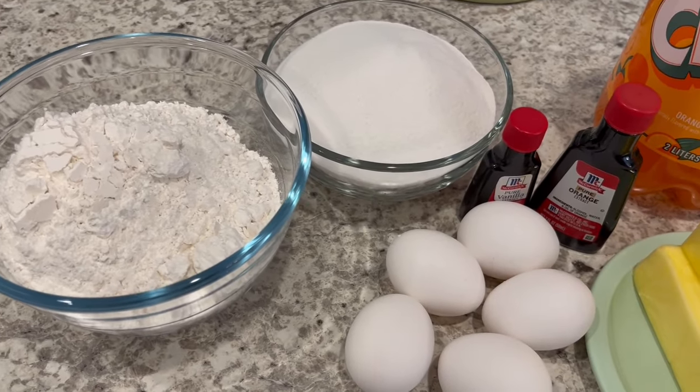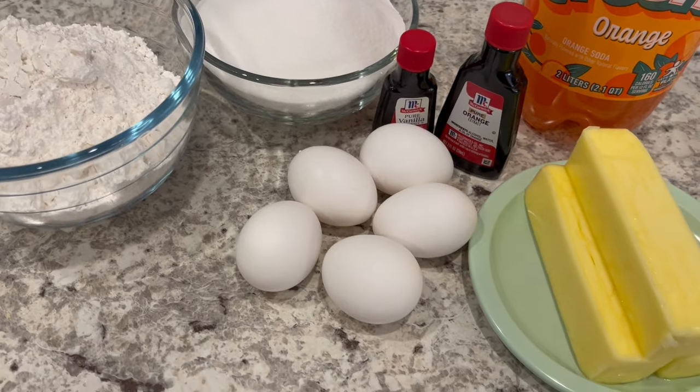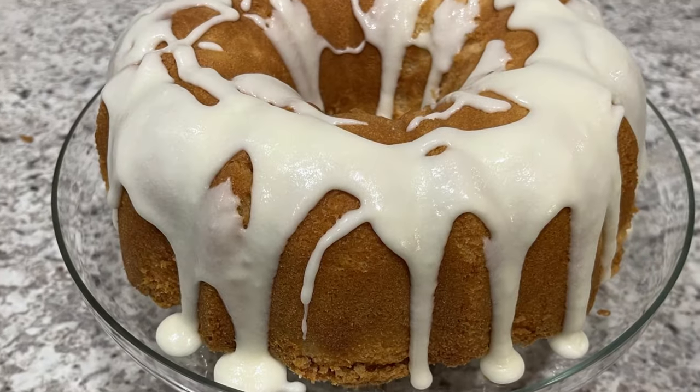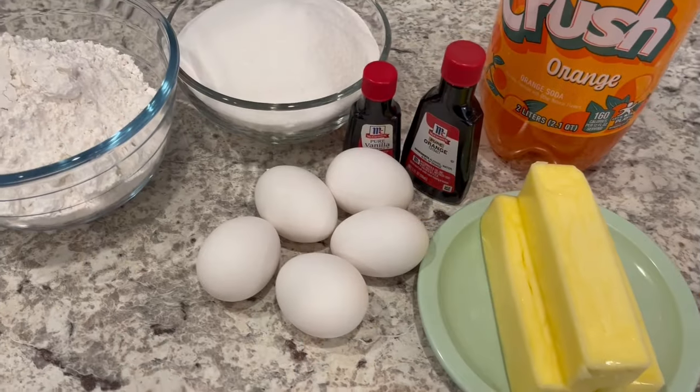Hi, my name is Andrea and today I'm sharing a simple and delicious recipe for orange crush pound cake. And as always, I'll make sure to leave the recipe in the description box. So let's get started.